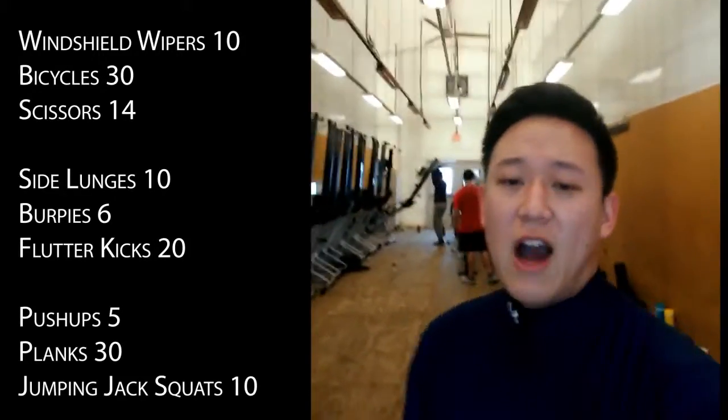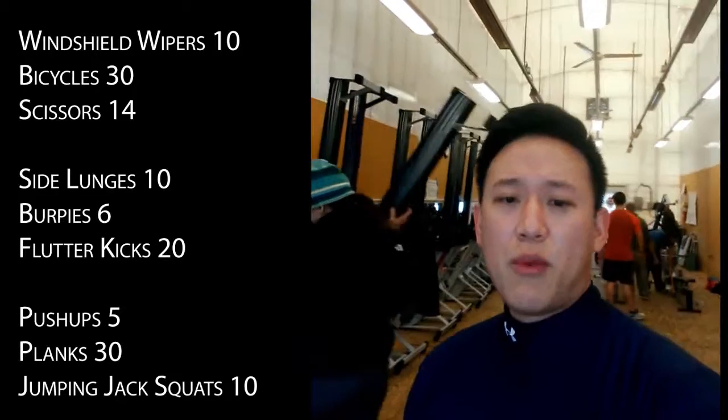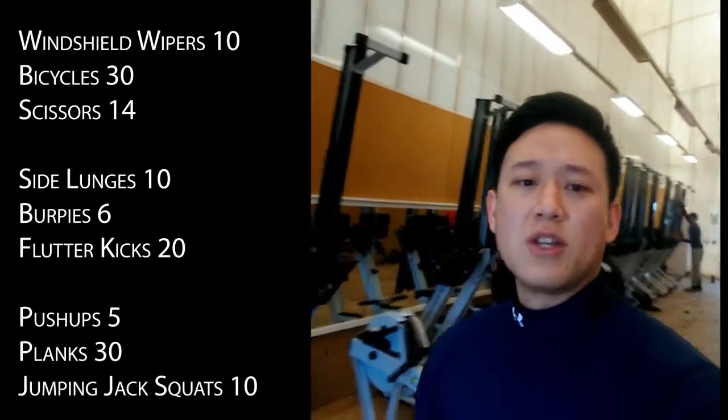Finally, five push-ups, 30 planks, and then 10 jumping jack squats.